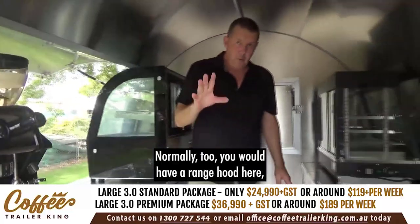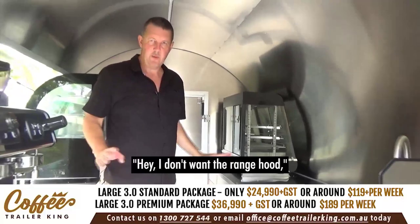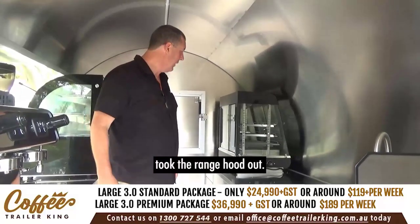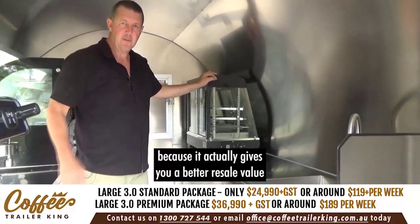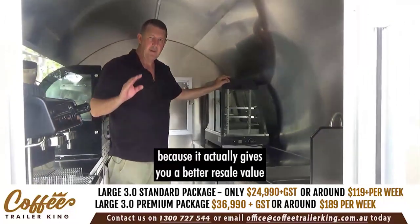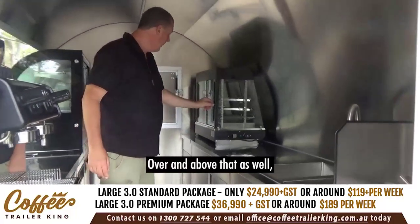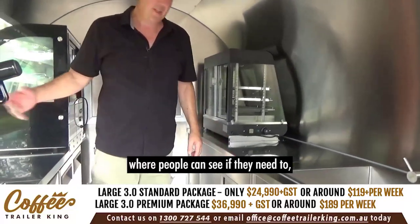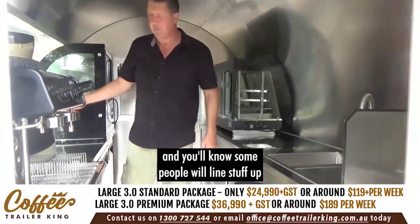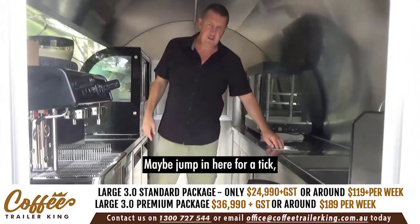Normally you'd have a range hood here, but this particular client said they didn't want one, so it came off the price. I would normally recommend keeping the range hood because it gives you better resale value going forward. Over and above that, you've got the hot display — still in an area where people can see it. Some people will line stuff up on the counter so customers can see what they're getting.